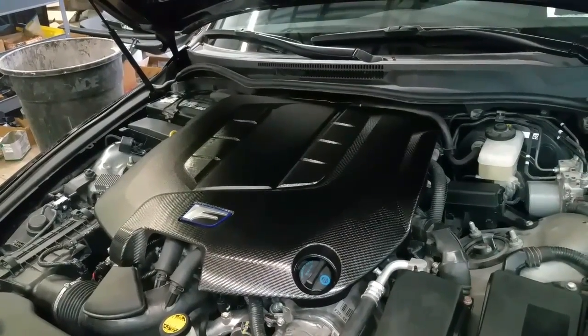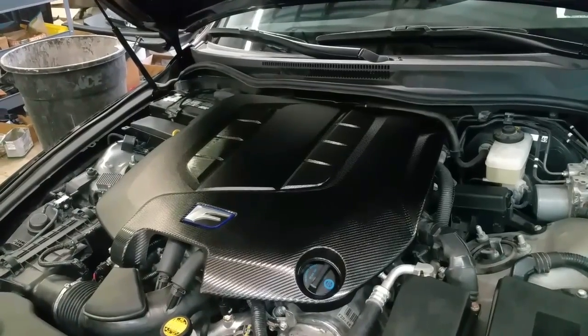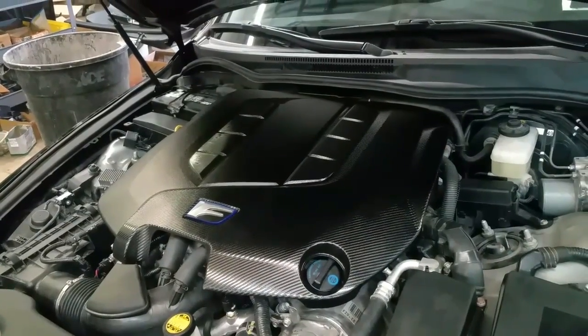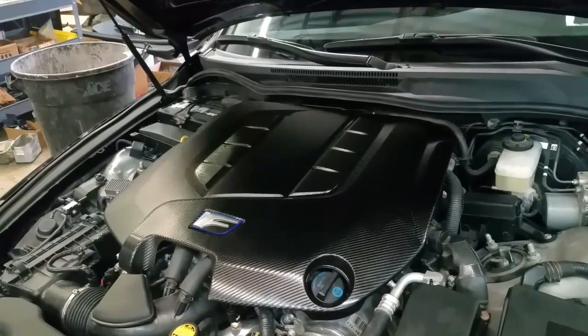Hello everybody, this is George with Melnix Automotive. In this video I'm working on a 2012 Lexus ISF V8 5.0 liter. The vehicle has a check engine light and the code in the system is P0441 — incorrect purge flow for the evap system.